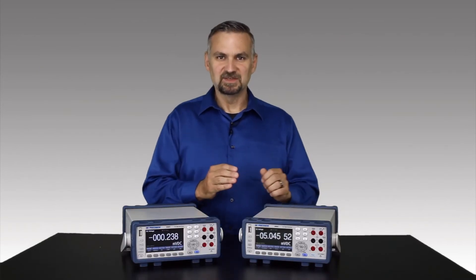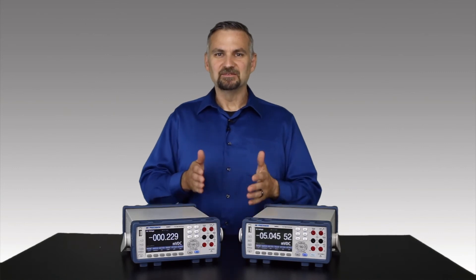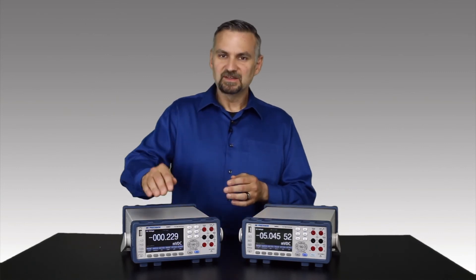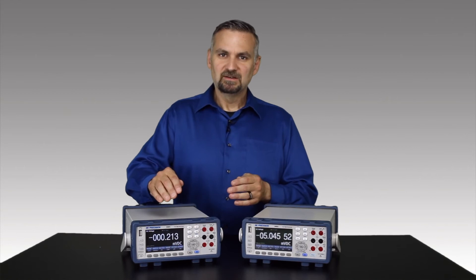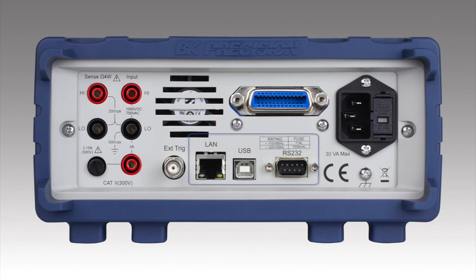You can transfer this list of measurements to a computer for further analysis. If you're making a sequence of measurements, you're really going to like this feature. On the front, we have a USB host port for transferring screen captures and data logs to a computer. All of these units are USB TMC compliant.